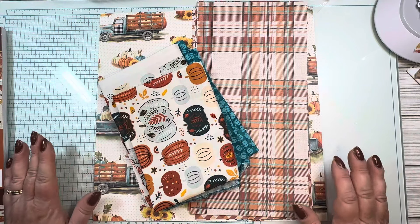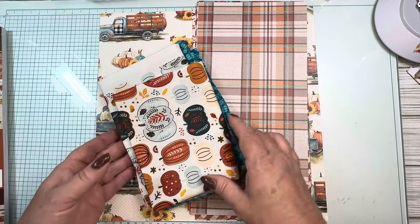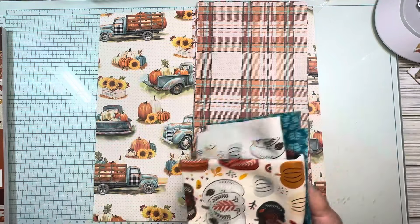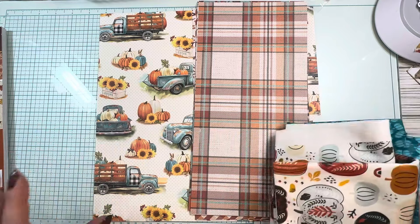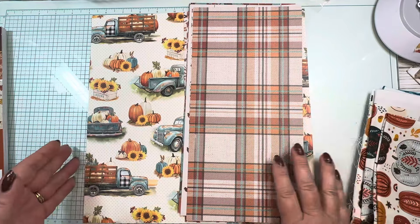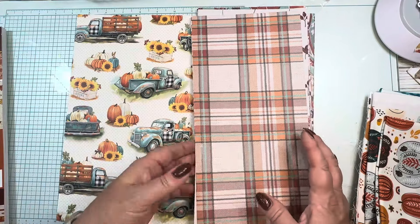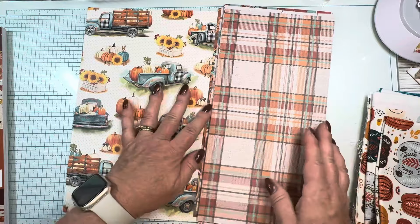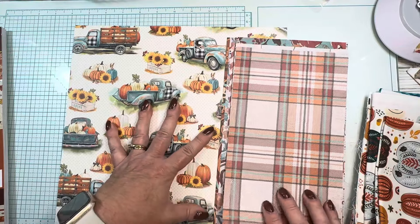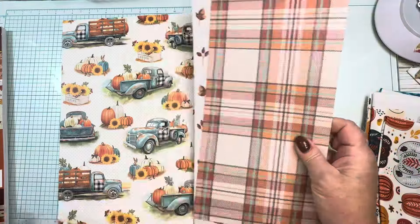Hey y'all, it's Melissa, welcome to Messy Missy Creates. I'm going to make my October journal. This is probably part one of a two-part series, but if I can squeeze it all in one video I will. I've kind of already got my stuff picked out but I wanted to show you what my options were — I could always change my mind.